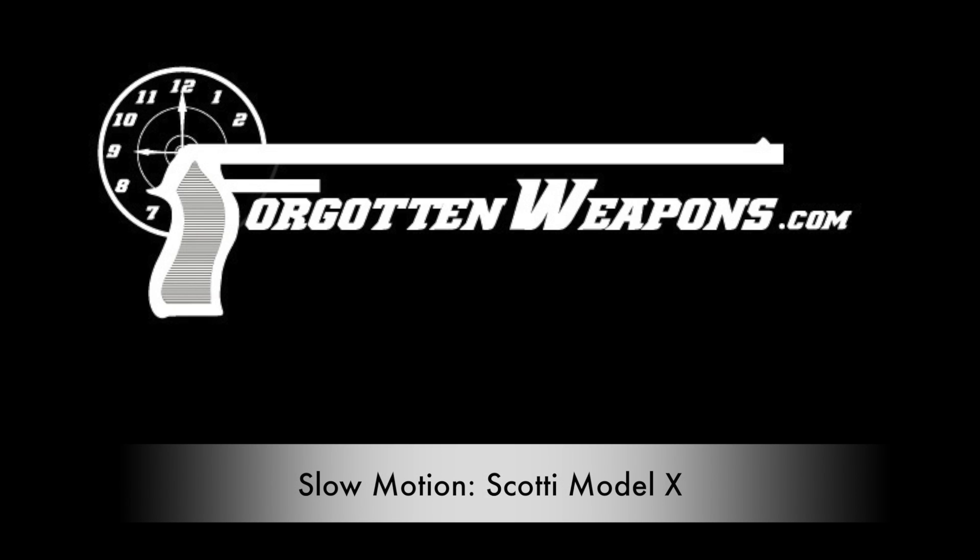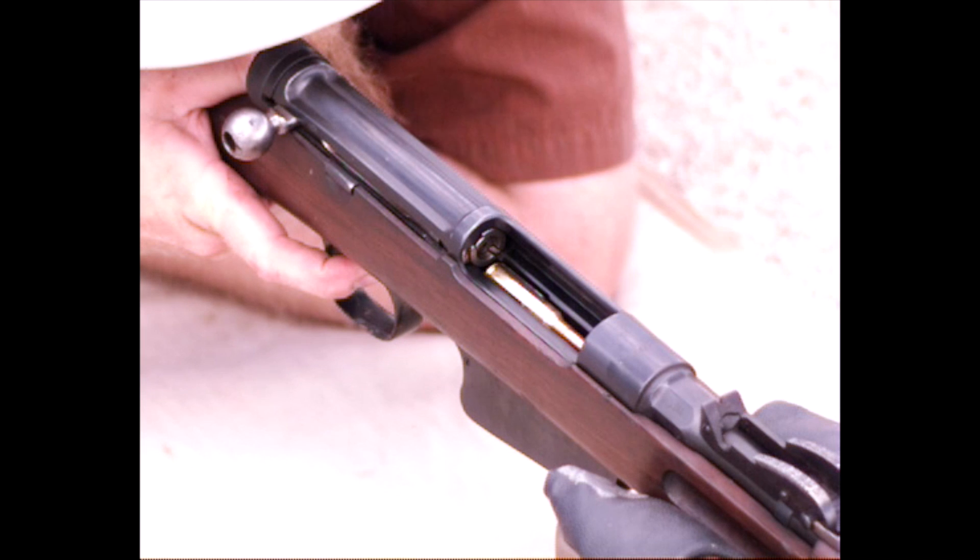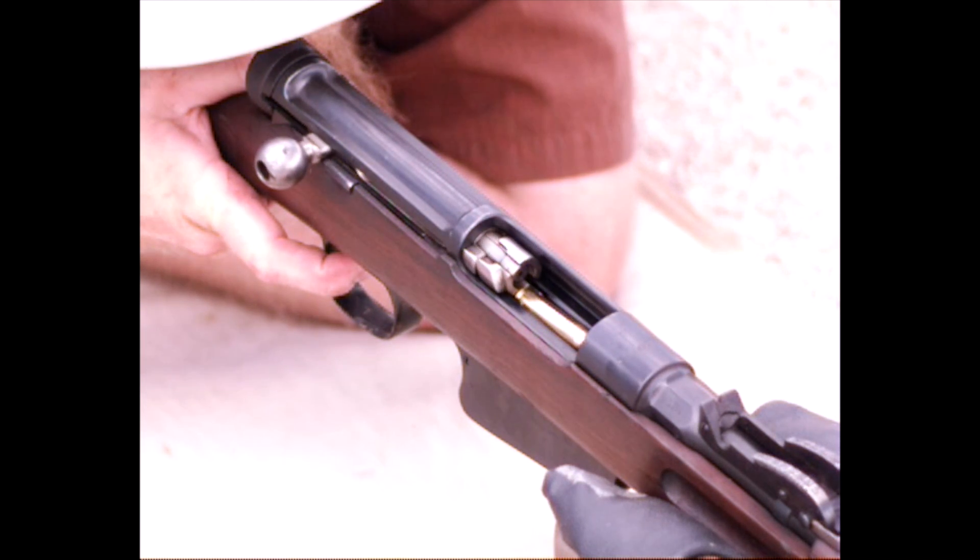Today we're taking a look at a SCOTI Model X. This is a prototype Italian rifle issued in troop trials in the 1930s. It is an open bolt semi-auto rifle.